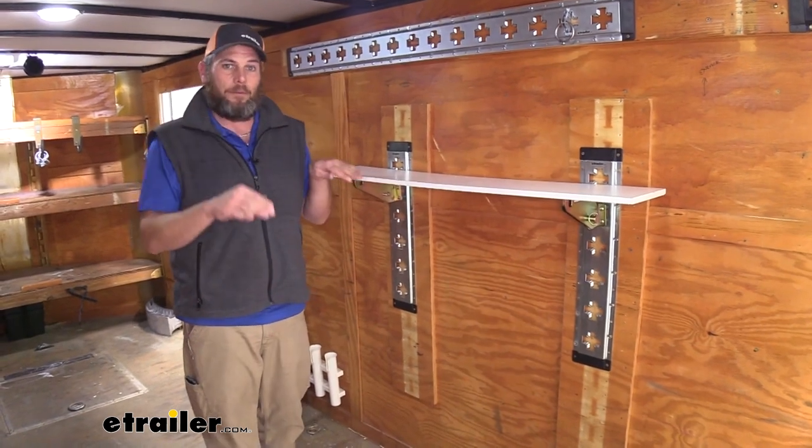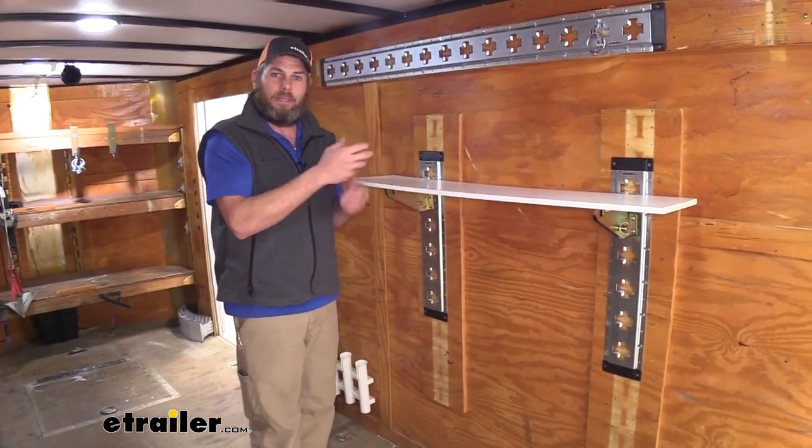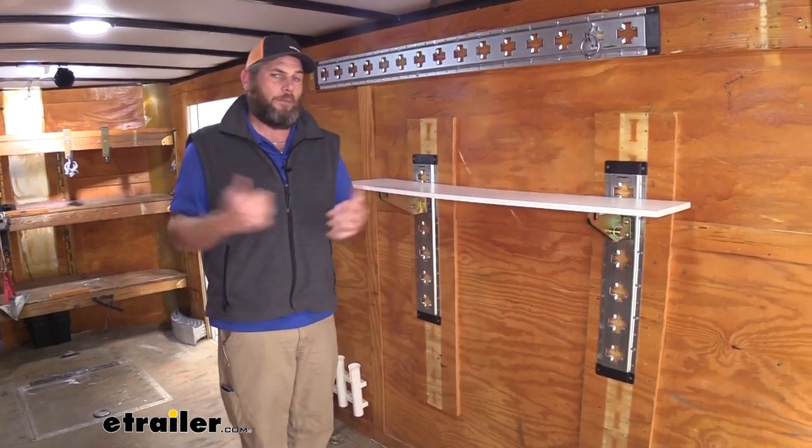You can get your shelves exactly where you want them, and when you're ready to move them, they very easily unclip from your eTrack or XTrack. We can move them just about anywhere that we want.